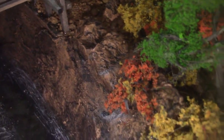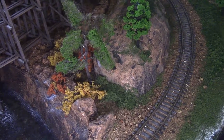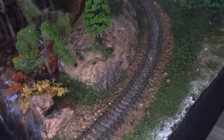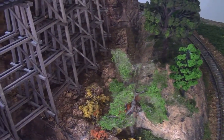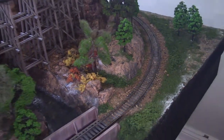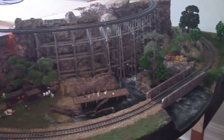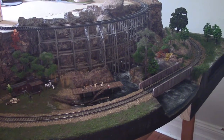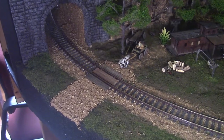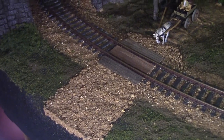I've also finished the end — there are some trees, a small rockery, and of course under the trestle is also now finished. Also just completed is a small road leading across the tracks from the squatters camp.